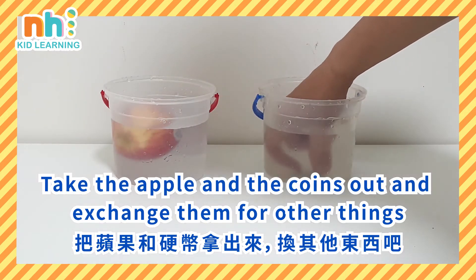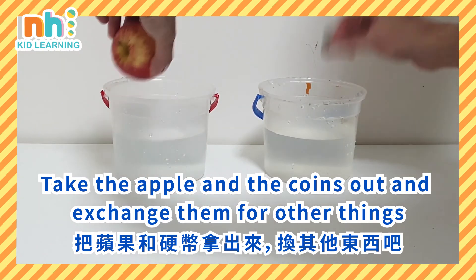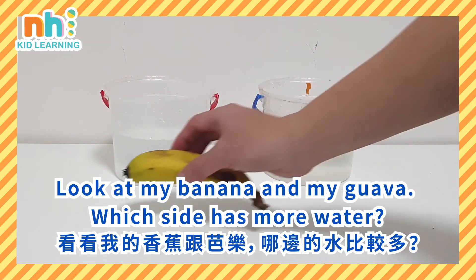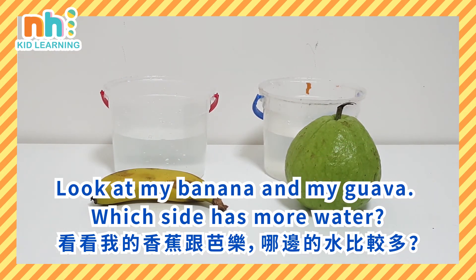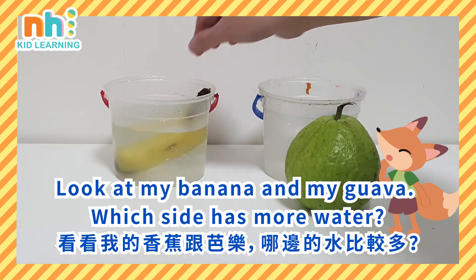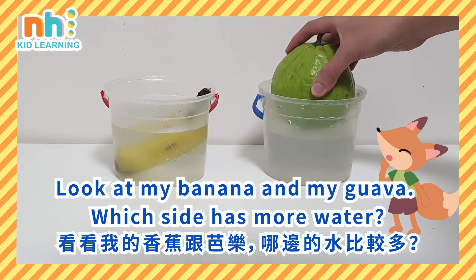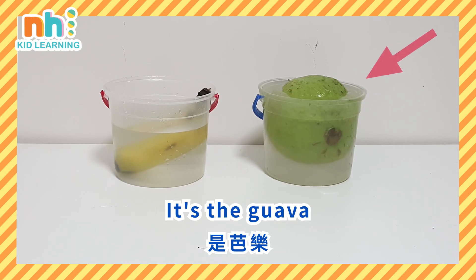Take the apple and the coins out and exchange them for other things. Look at my banana and my guava. Which side has more water? It's the guava.